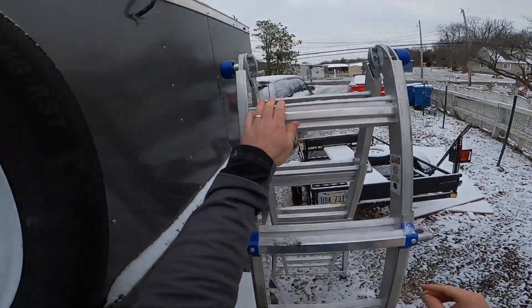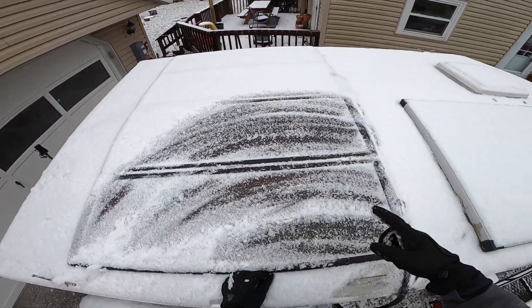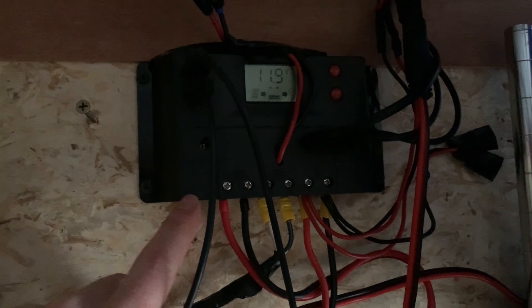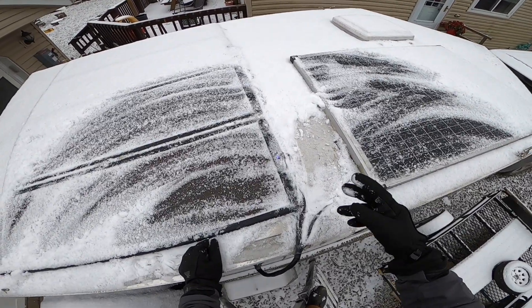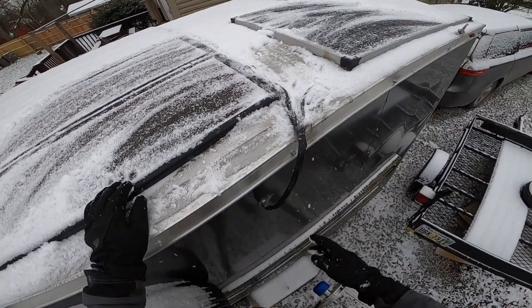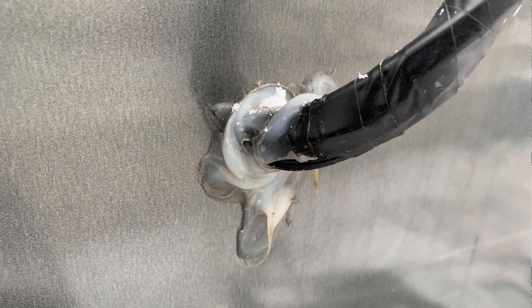For the solar panels, I have 25-watt panels that came with the Harbor Freight setup, and I also added a really nice 100-watt panel. So together I have 200 watts, wired together and running right into the trailer. I just caulked that in with silicone caulk — nothing fancy.